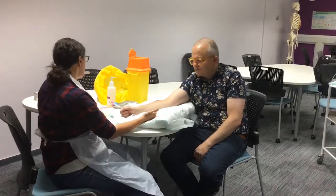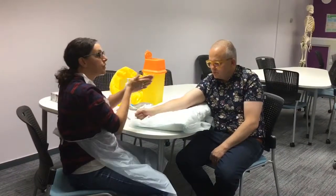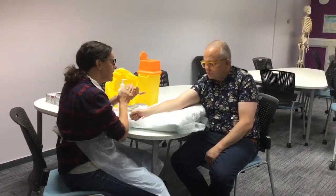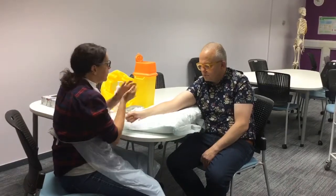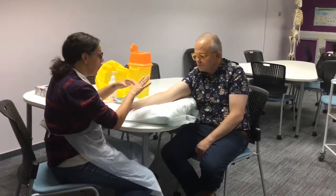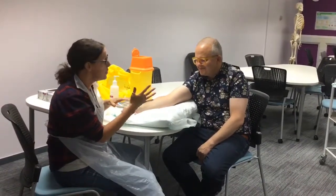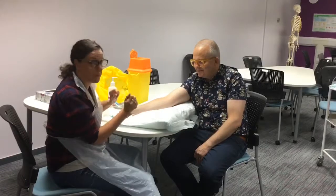What I'm going to do first is put some hand gel on. I've washed my hands in the sink and I'm just going to put some gel on just to locate and palpate the vein. Obviously when I take the blood I'm going to wear gloves, because that's just what we have to do as safe practice. I should also have removed my rings.